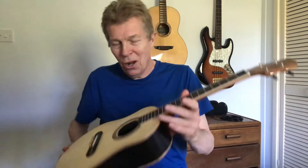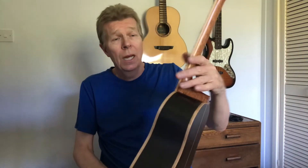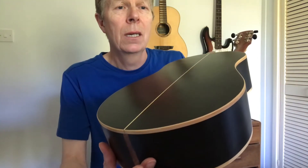So you can see it's got almost potential really for whatever type of stuff you want to play on it. We've got the jet black bog oak — ancient bog oak — on the back and sides, and we've got maple binding.